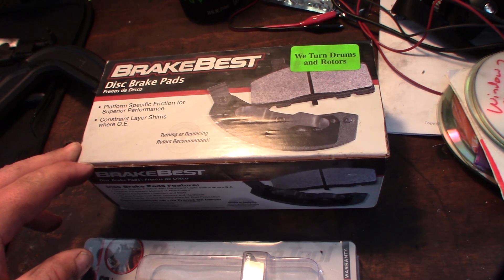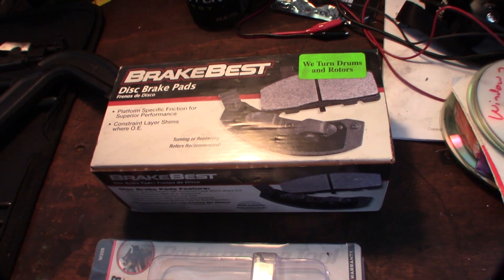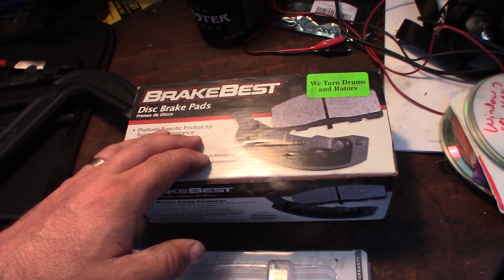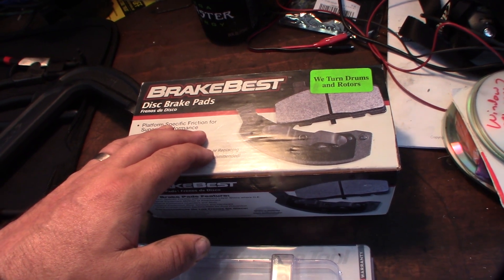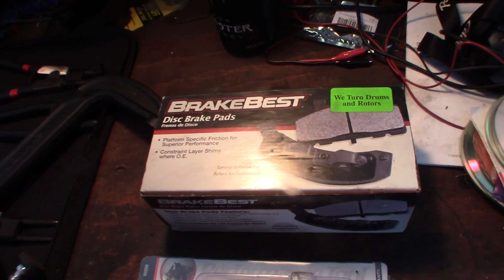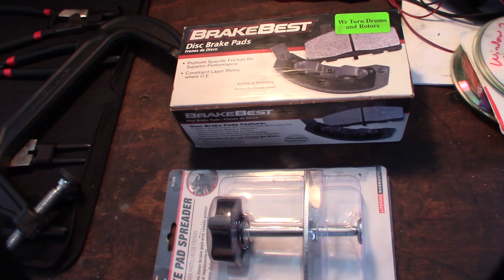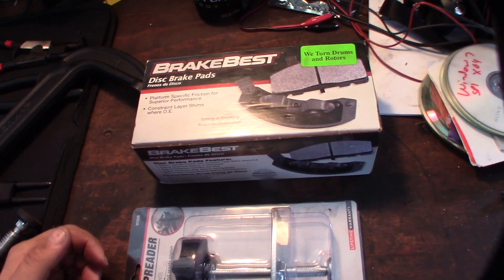I'm sure people are going to debate that, but that's just my experience. The ceramics, they fade — and if you actually go on O'Reilly's website and look for an F-250, it's going to say the ceramic brake pads are not for severe duty, not for towing. There's a reason why: because they don't bite as much, the brake material doesn't bite into the rotor as much. I've learned that since I started using ceramic — they don't grab as much, they don't brake as fast. I have black rims so I don't even care about the brake dust.